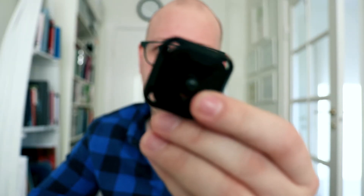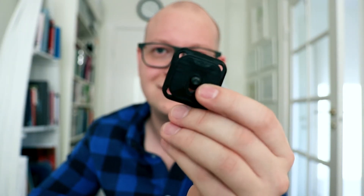So the Capture Clip — what is this thing? Well, basically it consists of two parts: the first part being the base plate for the camera, and the second part being the mounting bracket that you mount onto different kinds of stuff. Once you've attached these two together, you can mount it to all kinds of things.